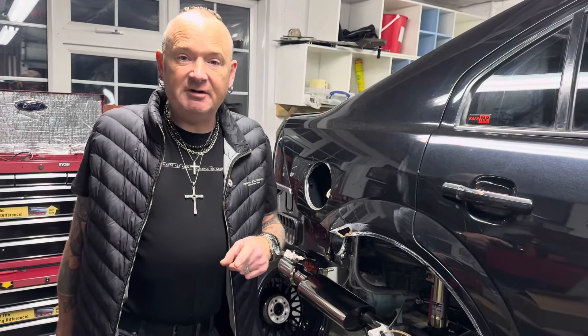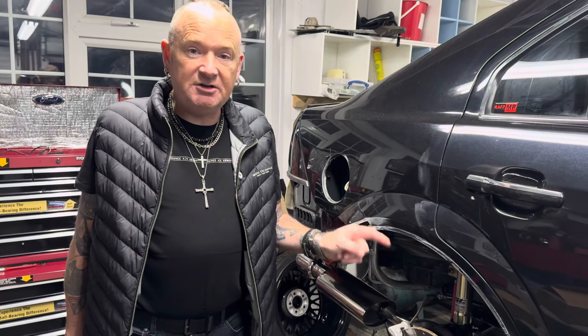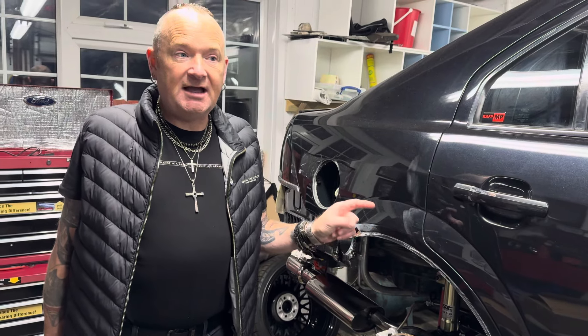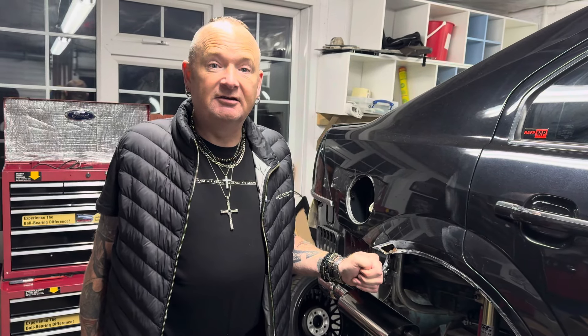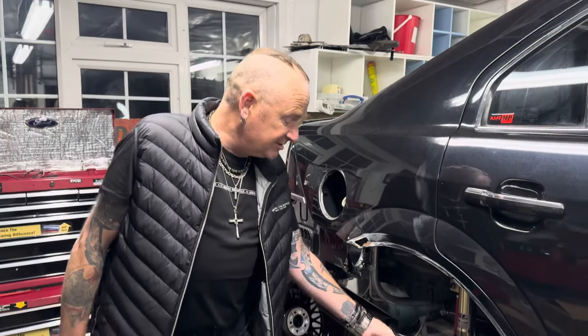Did you see my video of this thing on the rolling road? If you haven't, check it out — it's on my YouTube, on Facebook, and on TikTok. Anthony — Tony, there he is. You seem to think it sounds like a jet engine don't you mate? Yeah, I'm pretty sure that's just the rollers though. Could be, but it sounds amazing.